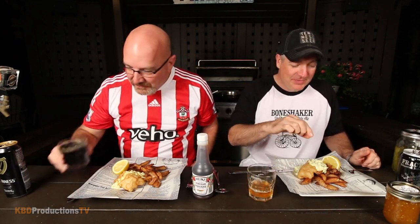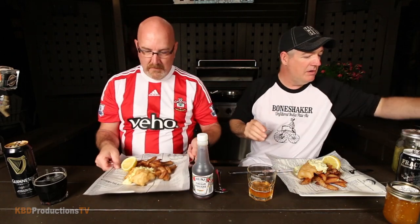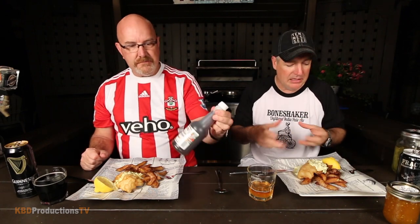We are ready to eat — Ken's been eating already while handling social media. Cheers! We add some lemon and malt vinegar — just drizzle it over everything. Is it a problem to use white vinegar? Malt vinegar is sort of the staple for fish and chips. It's personal preference — some people don't like vinegar at all, but it gives a little zest.